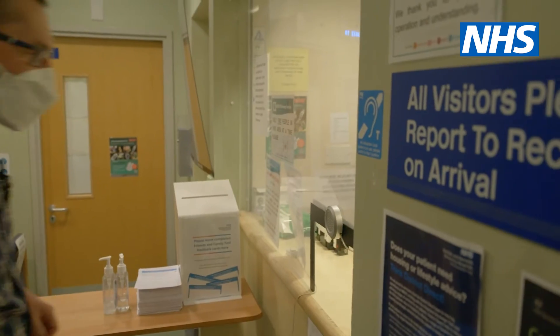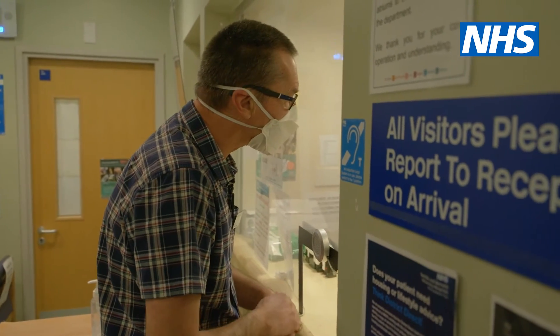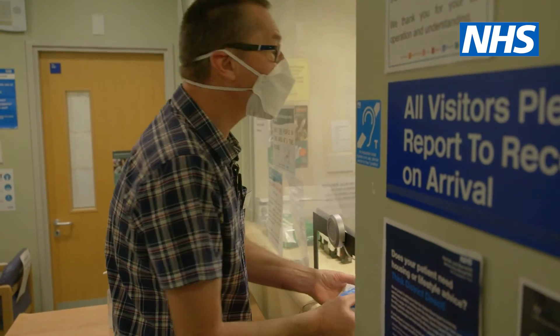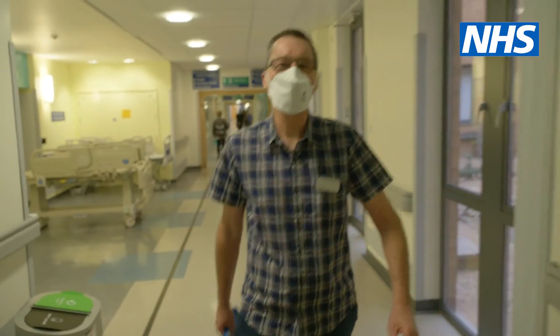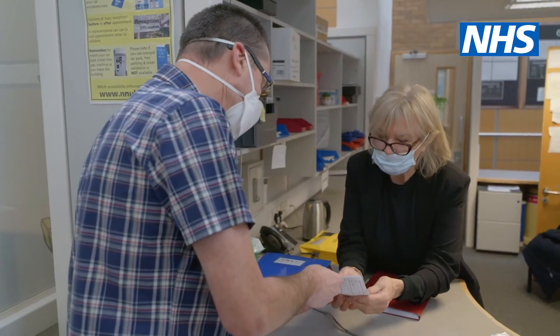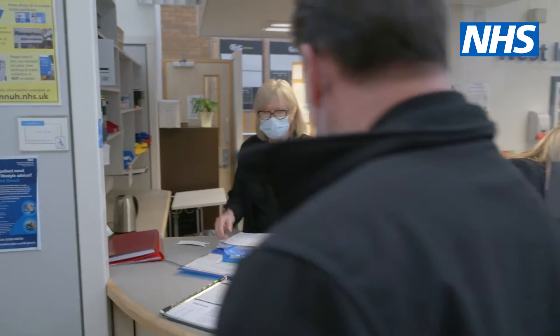One of our patients needs some items from pharmacy, so we are going down to the pharmacy to pick it up. Could I pick up some medication for the virtual ward, please? Of course you can — there you go. When we first started it wasn't as good, but now it's almost like cogs in a wheel. We're all linking together, keeping it going, and hopefully those cogs will get bigger and everybody else will be working together with us.